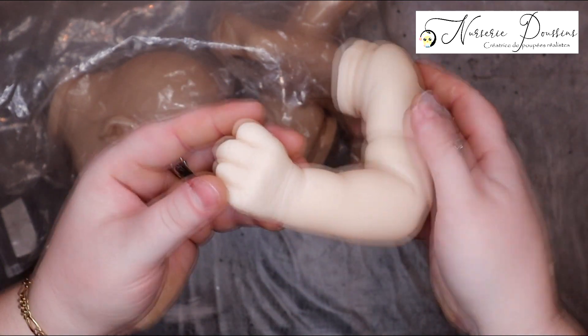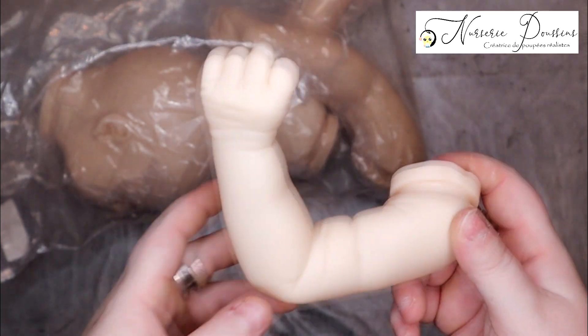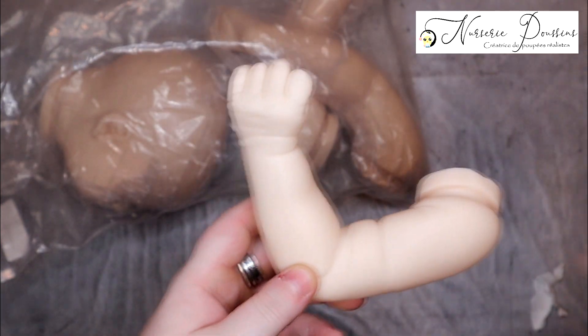Ces petites mains, elles sont trop mignonnes — trop chou. De toute façon, comme je redis, vous verrez la vidéo de fin comme pour Laura, Poppy et tout ça, et les photos, ne vous inquiétez pas.